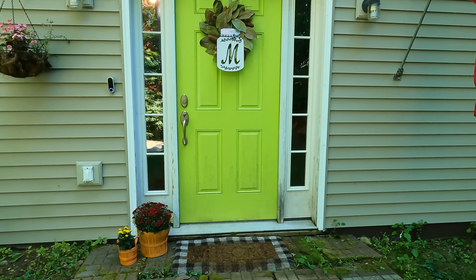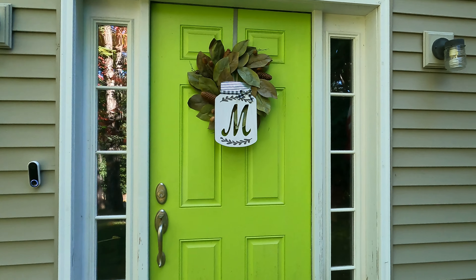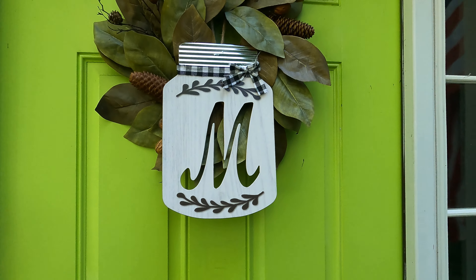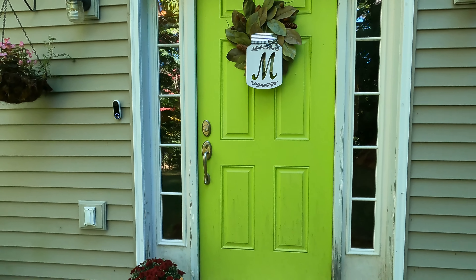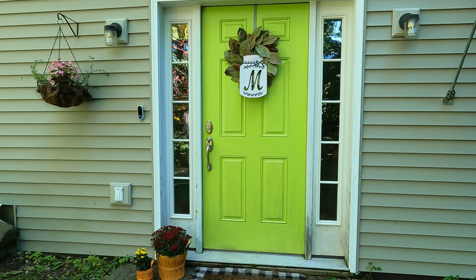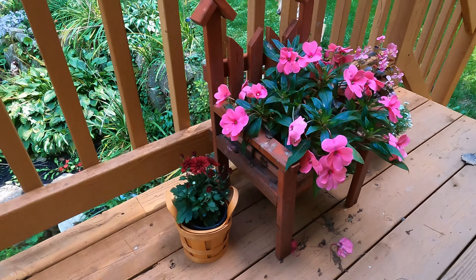This is the way the front door turned out. I just put a couple of mums right here, and this is the new wreath that I picked up at Hobby Lobby this year. My aunt got me this mason jar with the M on it for our last name — I believe it's from Dollar Tree. I just love the way this turned out. It's super simple out here, but I do like to decorate it just a little bit since you can see it from the road. There's also a last little basket right here on our back porch.